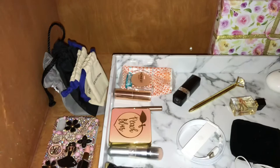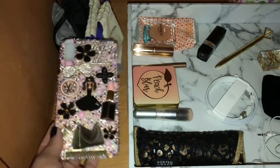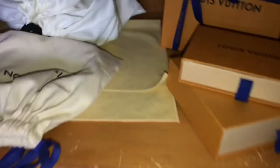Here's my phone case that the same person made for me — I don't have that phone anymore so I can't use it, but I keep it as decor. I think the marble tray worked well in this setup too. It doesn't always have to be matchy-matchy — I try to convince myself of that all the time.